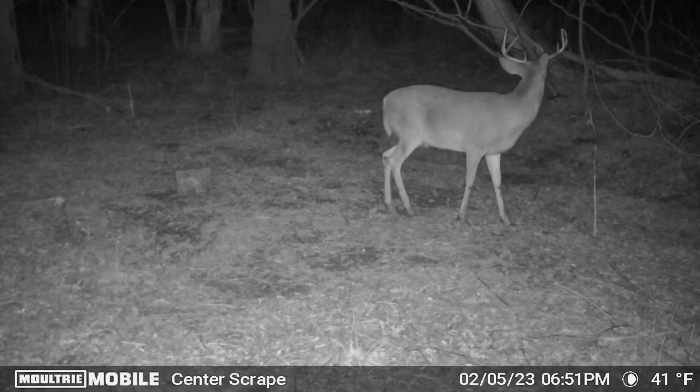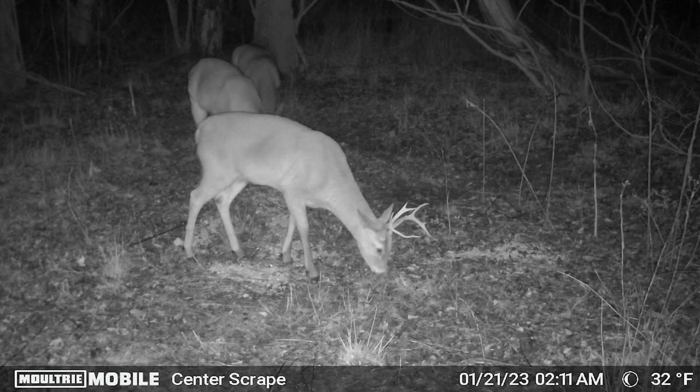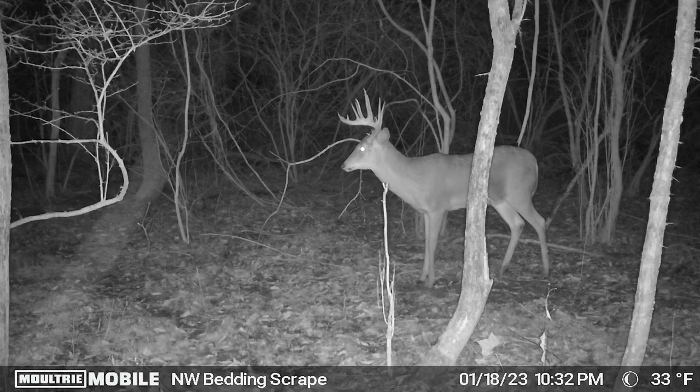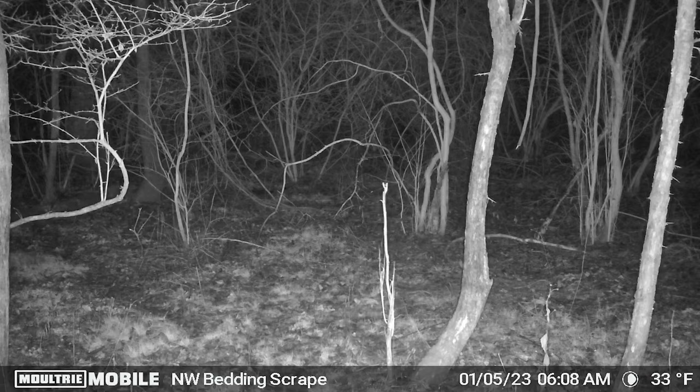For the Moultrie Edge nighttime videos, I thought the quality was pretty good. The flash range is illuminating a deer all the way in the back. Here's another buck I'll be keeping an eye on for future seasons. Overall, I'm pretty satisfied with both the picture and video quality of the Moultrie Edge. Here's an absolute slammer of a buck — unfortunately I'm pretty sure he ended up getting shot, which is a bummer. At times, if a deer was walking right in front of the camera, the trigger was a little bit slow and you'd just catch the tail end of the buck. A nice eight point right in front of the camera wrapped things up.